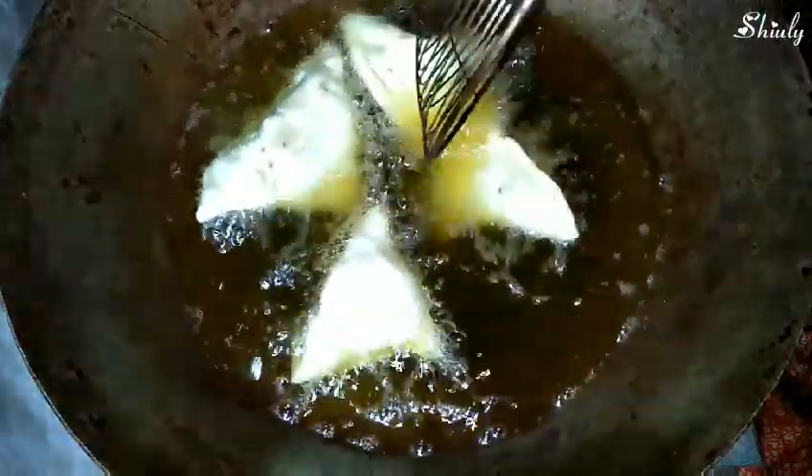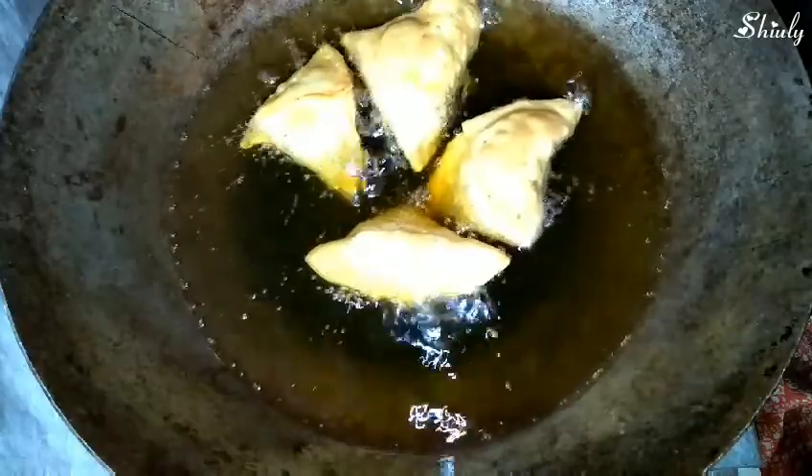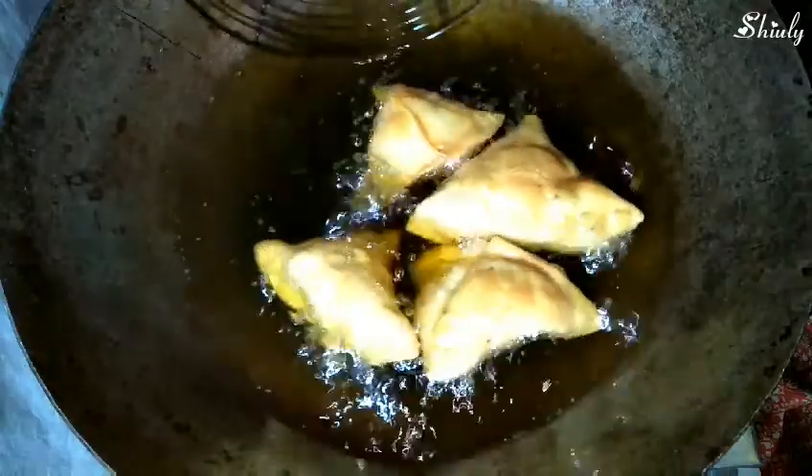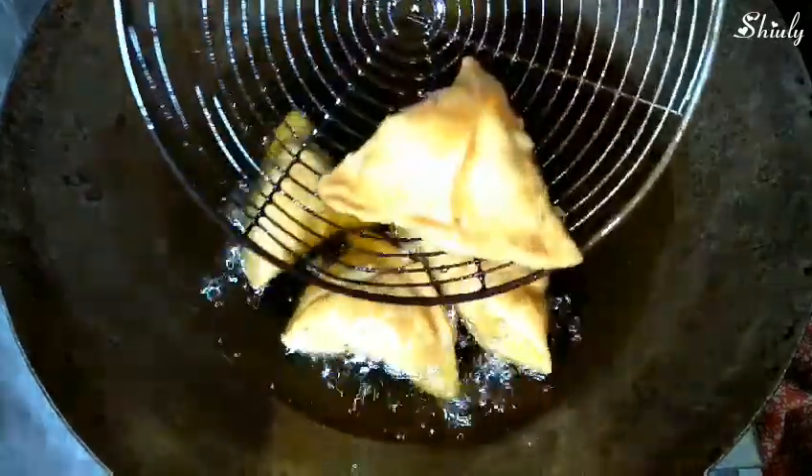The samosas have started to float and move — now we can stir them and flip them. We'll fry them on low heat until they are of light golden color. Don't keep the heat high because if we fry on high heat the samosas won't be crispy at all. Our samosas are ready and they are of light golden color — now we'll take them off from the oil.